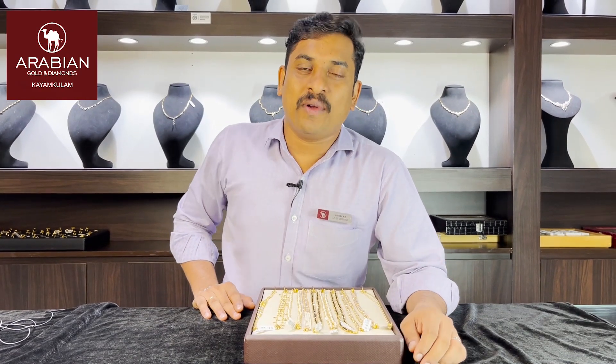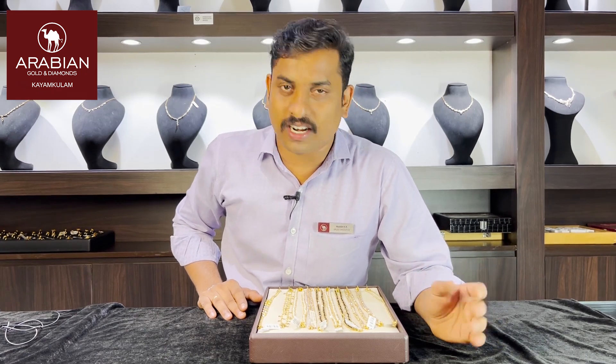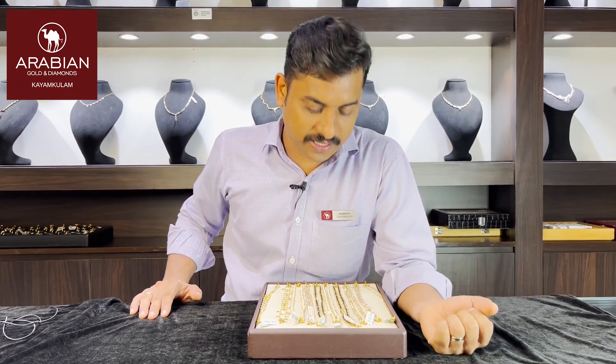Hello, hi. Welcome to the video of the Arabian Gold and Diamonds. Today, we are going to talk about some of these collections.